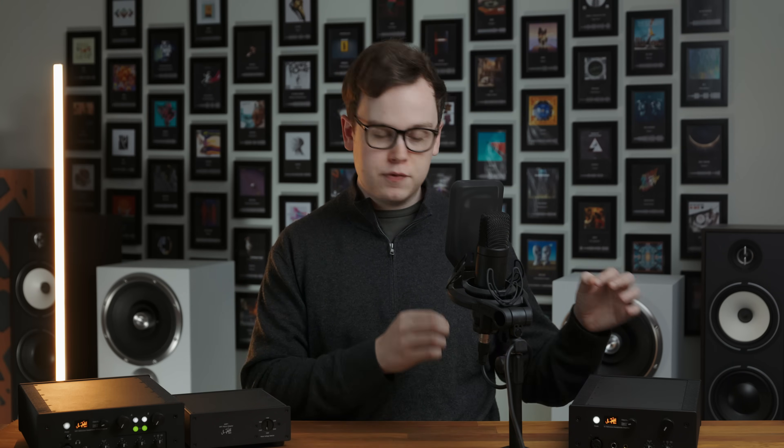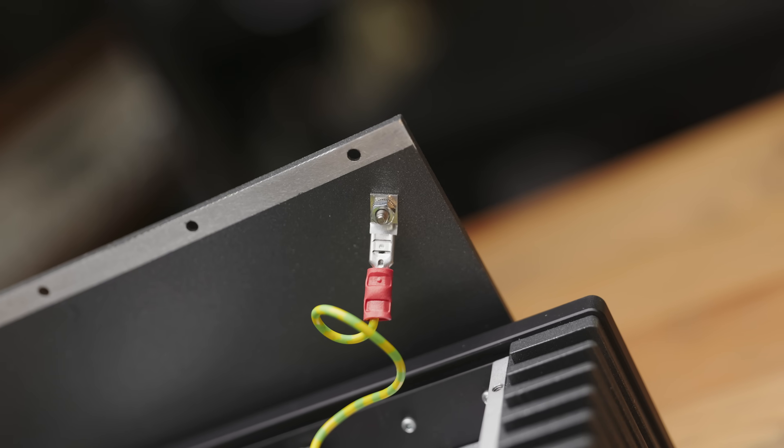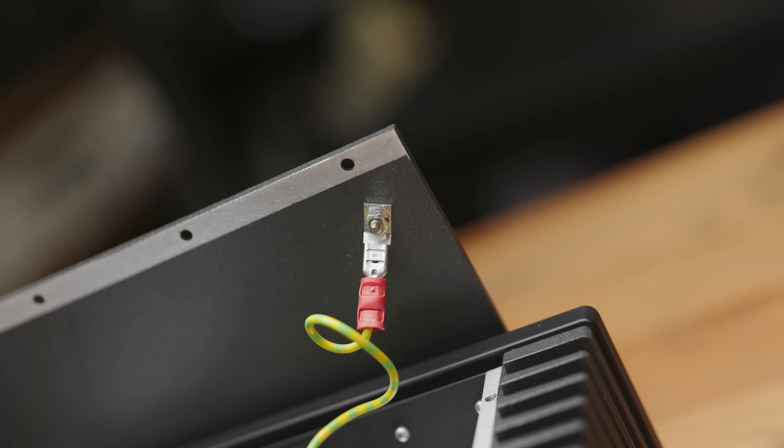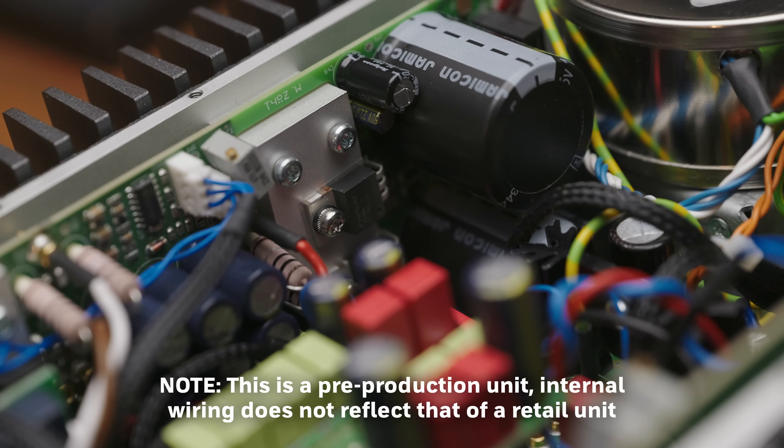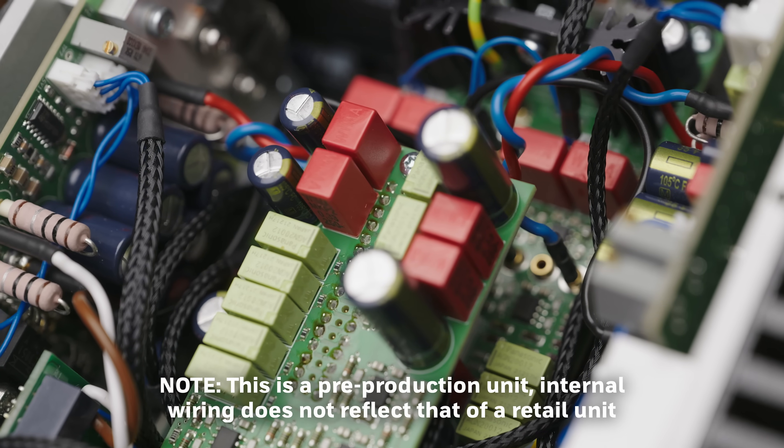Internally, every single piece of the chassis — from the end plate to the sides, fins, and lid itself — has an individual dedicated grounding connection. The mains transformer has individual windings for not just the left and right channels, but also a third one just for the logic circuit and the LEDs on the front, to keep those completely separate from any of the audio signal path. The components for the amplifier are also binned, so they are tested and only the best performing ones actually go into a finished unit.